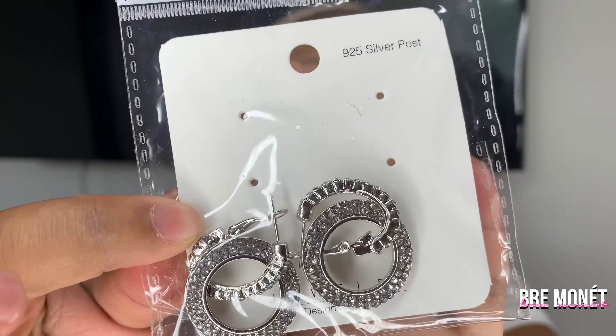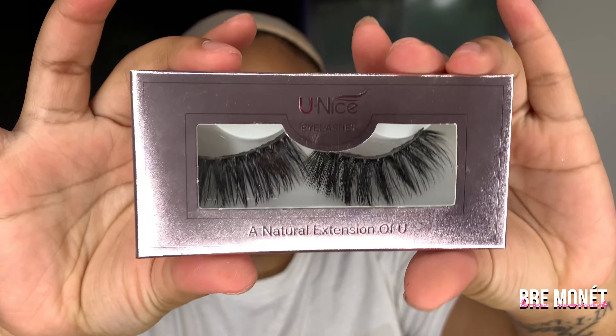I made the mistake of running out of storage and had to do the whole entire video again, so just bear with me. It came with some earrings, a comb, some eyelashes, and a wig cap, which I'm wearing right now.